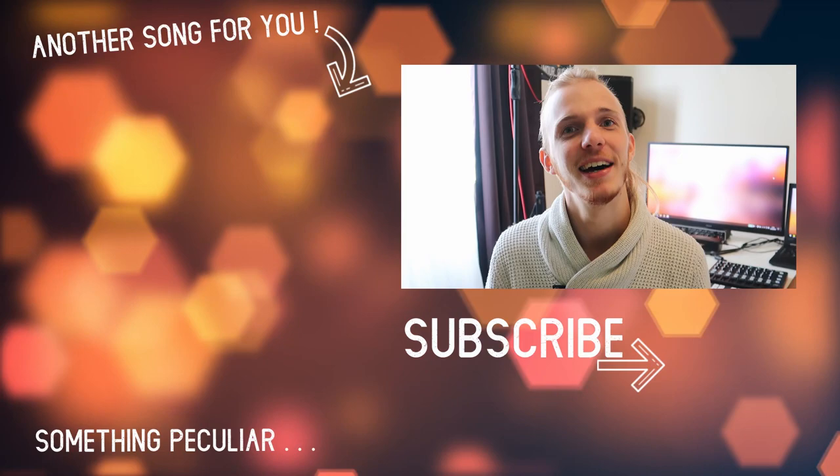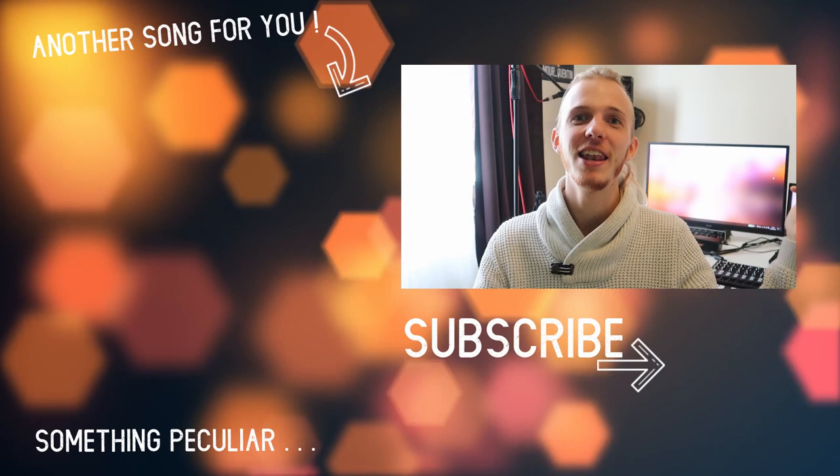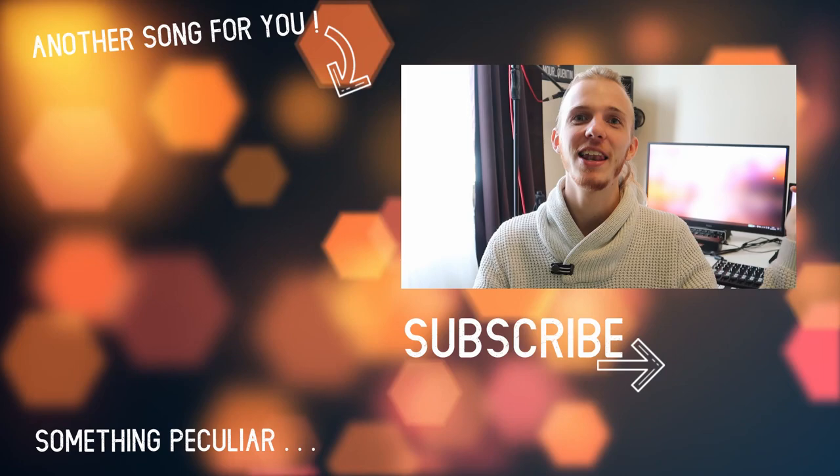If you really want to listen to it right now, you can buy it on my Bandcamp for only £1.29 and listen before everyone else. The link is in the description. If the video has already been released, you can also check the link in the description. Leave a like, leave a comment, and I'll see you in the next video. Thank you for watching — peace.